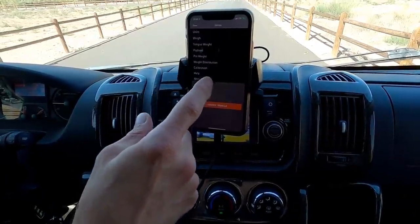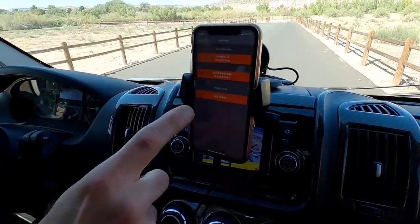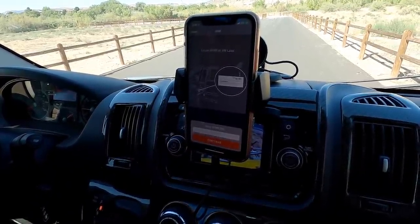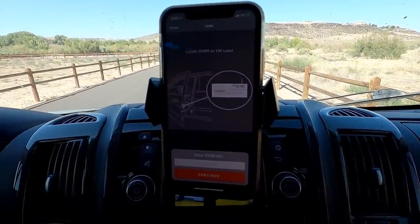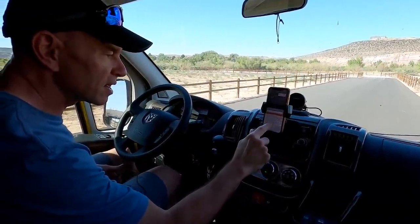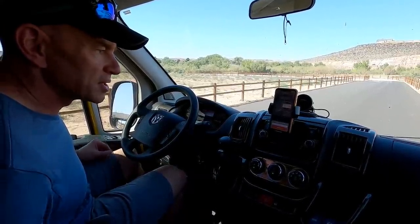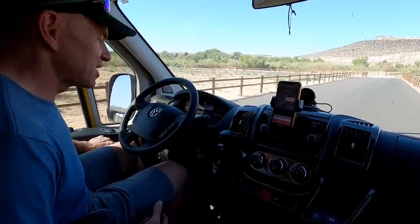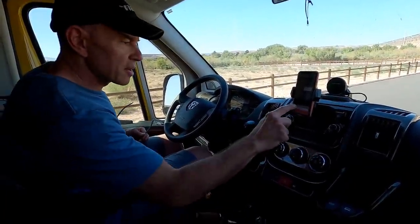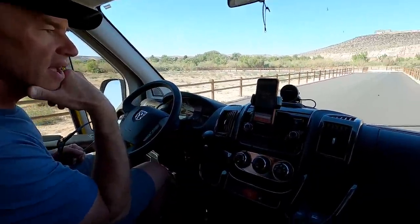Looking at settings: units are pounds, no tongue weight or payload issues. Found a calibration menu — 'calibrate for vehicle weighing.' It says to locate the GVWR on the VIN label; ours is 9,350 — entering that. Then it asks us to locate the yellow tire and loading information label for the number after 'combined weight of occupants and cargo should never exceed' — entering max cargo weight: 1,837 pounds.